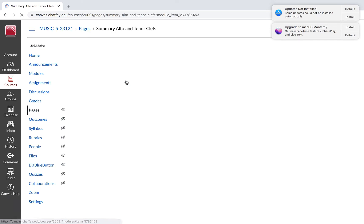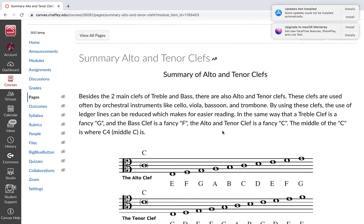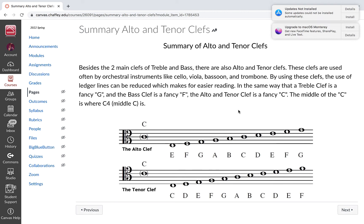You guys have learned how to read treble and bass, and of course you're still learning how to navigate through those pitches. But the well-rounded musician understands that we have other kinds of clefs.